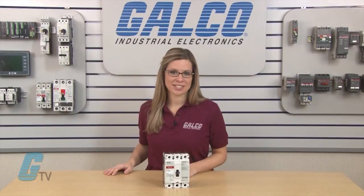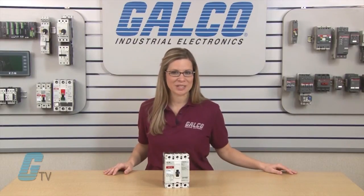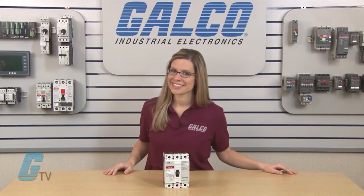Eaton Cutler Hammer's EHD series of circuit breakers, along with thousands of other products and services, are available at galco.com.